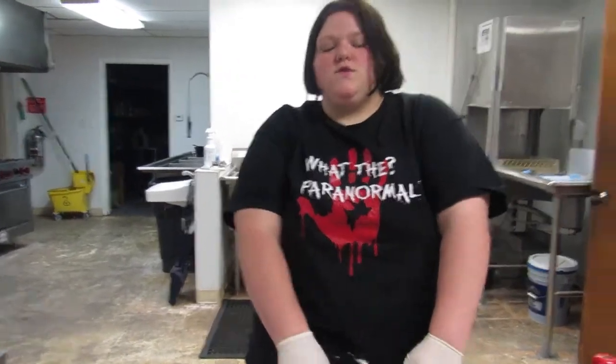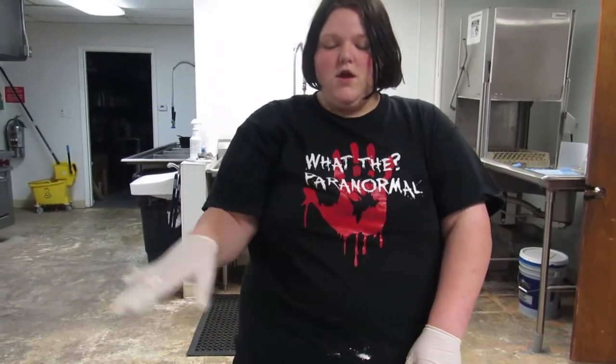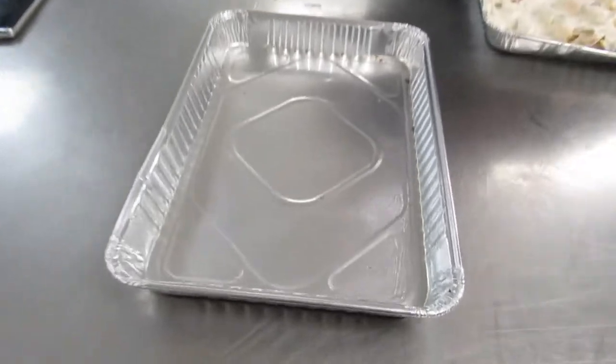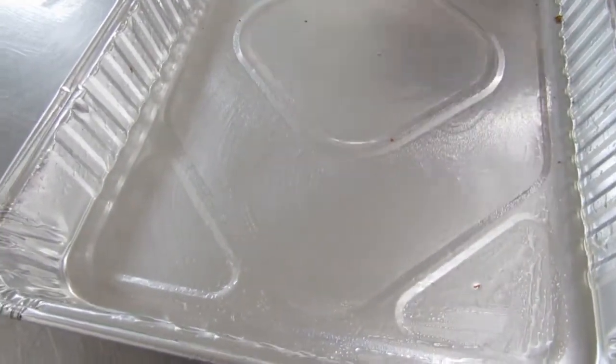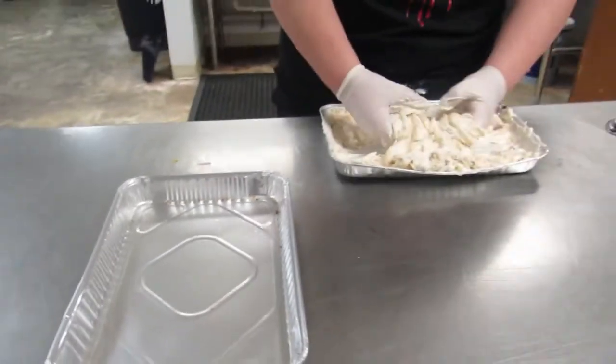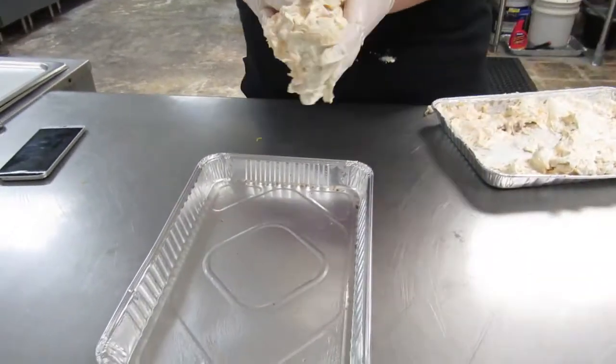Now we're going to use the same pan the bacon was in. We used the napkin the grease was poured on and smeared it around the pan. Then we're going to take the mixture and start putting it in the pan.